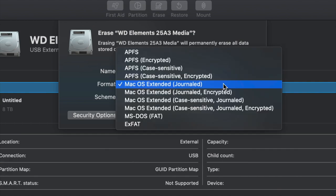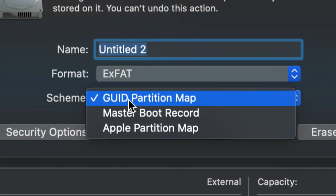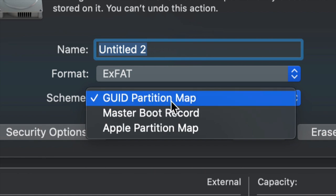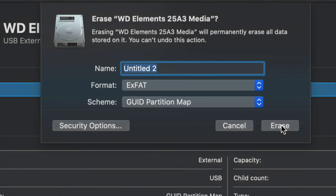For most of you, all you have to pick is exFAT. Once you go into exFAT, just make sure we keep it under Master Boot Record, because later on if you want to partition it we won't be able to otherwise. So leave it like so and click on Erase.